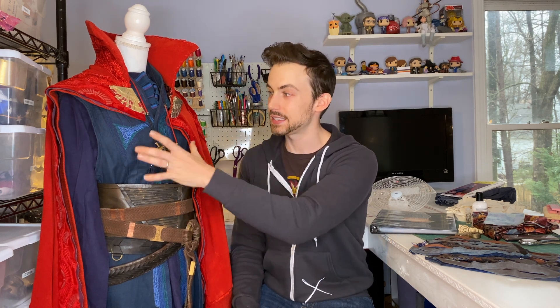Doctor Strange wears this costume in Marvel's Doctor Strange, the first movie he appears in. He does show up again in the second Thor movie but he's wearing a different costume — the Cloak of Levitation stays the same but the tunic is different, which I haven't made yet. Then he brings this costume back for Infinity War and Endgame, which I was really happy about because it's the exact same tunic so I didn't have to remake anything.